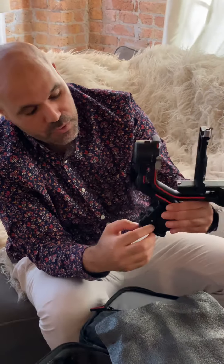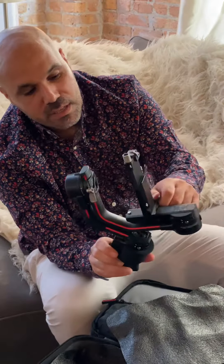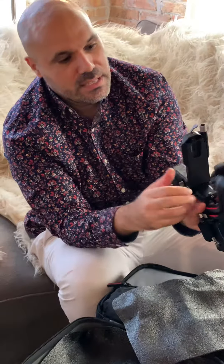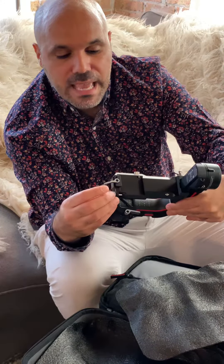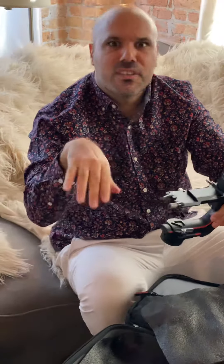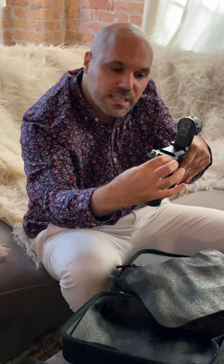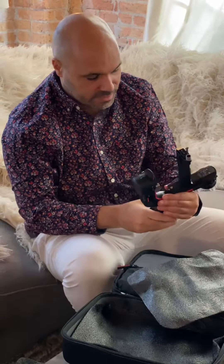It's got a built-in screen right here so you can view things better. The controls snap on nicely. And this is a new improvement — you can see these knobs right here. Once you put the camera on, you can adjust it very easily. If you switch a lens or put a filter on, instead of having to recalibrate, you can just quickly move it and you're good to go.